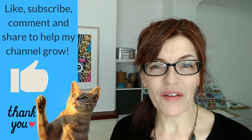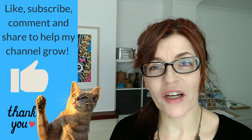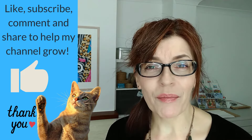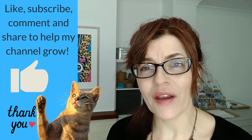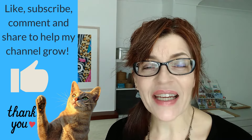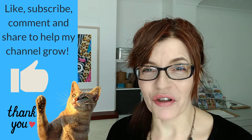At this point in the video, if you're enjoying it and getting some value from it, could I ask you to click the like button — the thumbs up button. It helps the YouTube algorithm push this video out to more people. If you can like, share, subscribe, or even leave a nice comment, I can help to teach more people how to paint and draw.